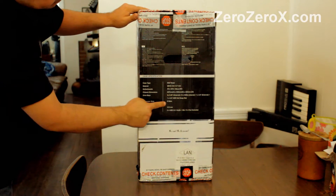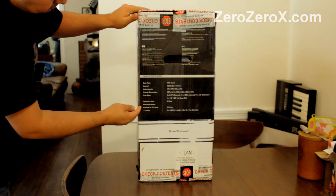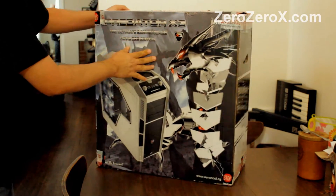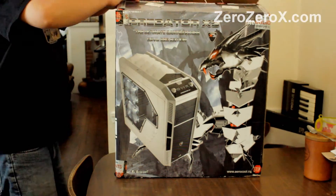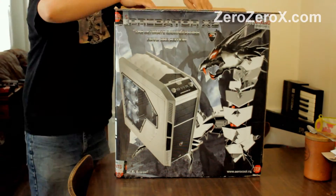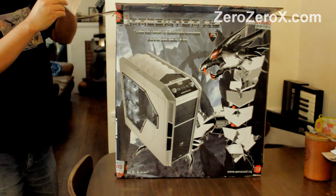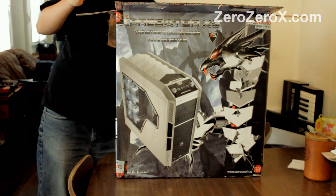The case type is a mid-tower, material SPCC 0.6 to 0.7 mm. The motherboards supported are ITX, ATX, and Micro ATX. The chassis dimensions are 527 mm high, 533 mm deep, and 223 mm wide.